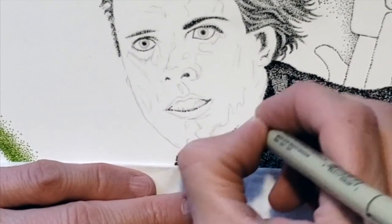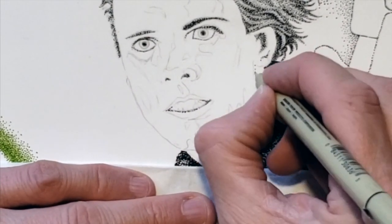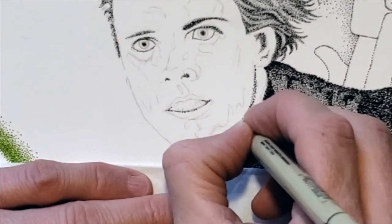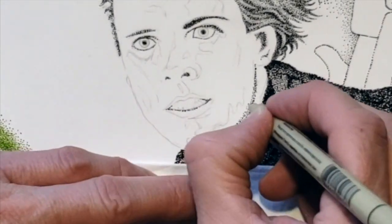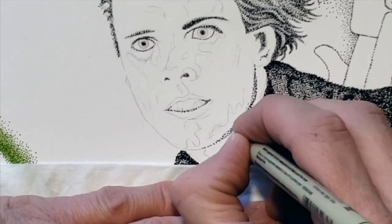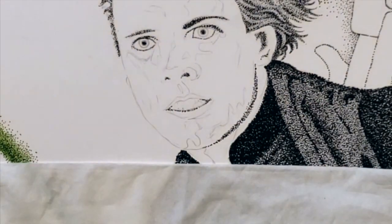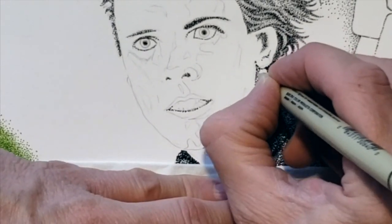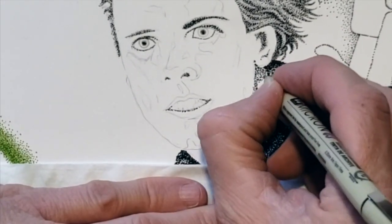I then move to the jawline and the neck. Most of the neck is shaded because of the head creating a cast shadow on the neck. Pen size or nib size is very important. For the darker areas I use a larger sized nib which will cover the area faster and with fewer dots.